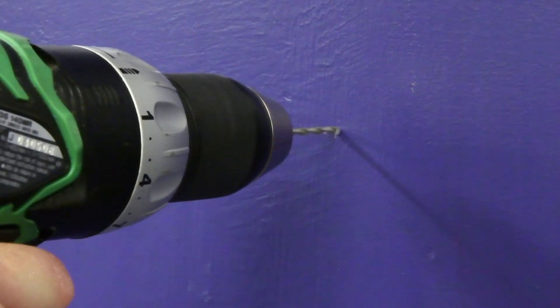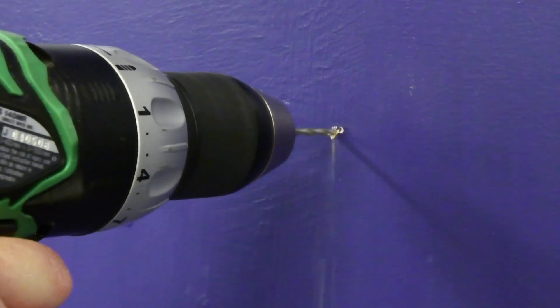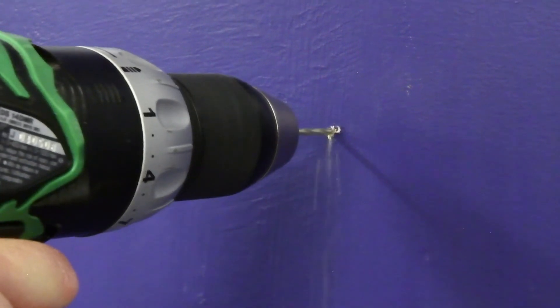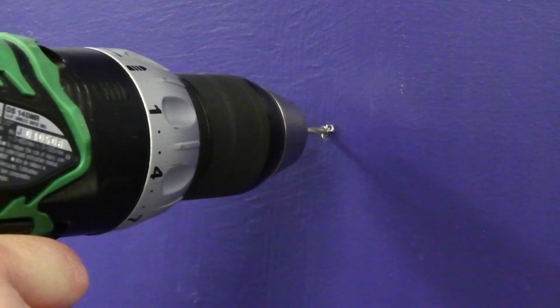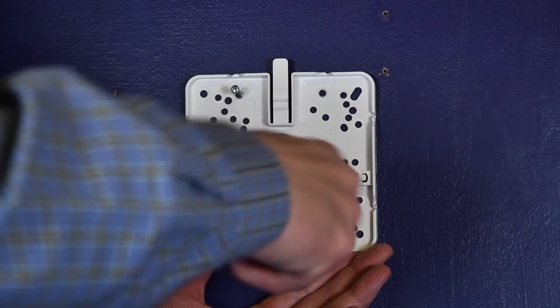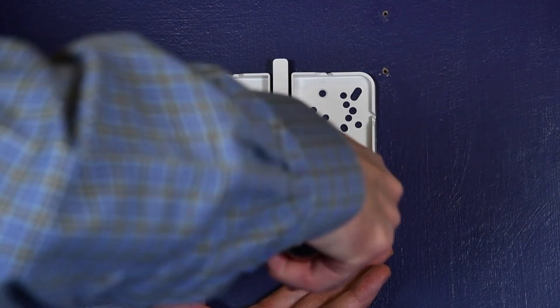Drill the holes and attach the bracket to the wall using the screws and screw anchors. When using anchors, use a drill bit that is 6mm or a quarter inch in diameter. Note: this video used a thick wood wall, so anchors would not be appropriate and are thus not shown.